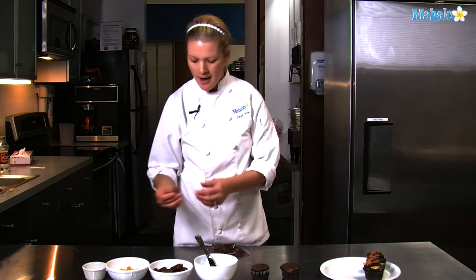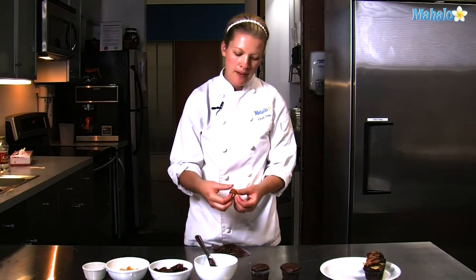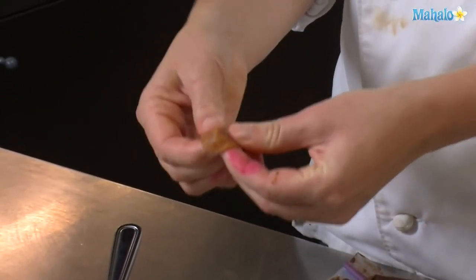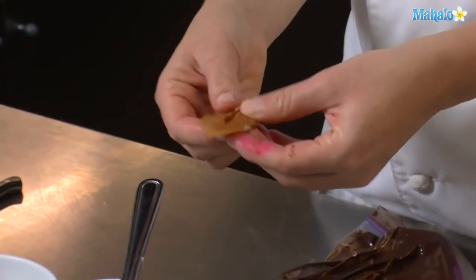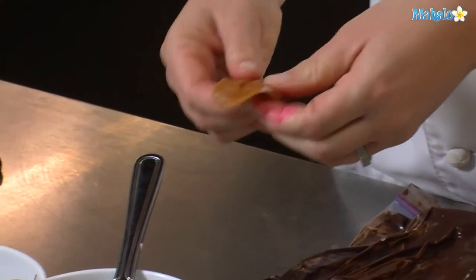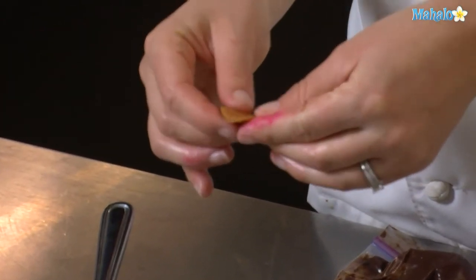Set those aside while we assemble our cockroach. I have some caramel candies. You're going to use your fingers for this.